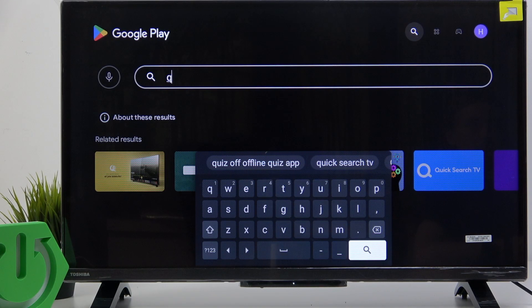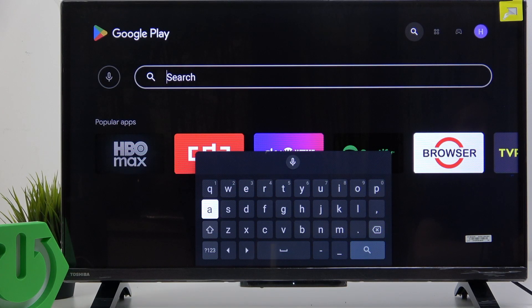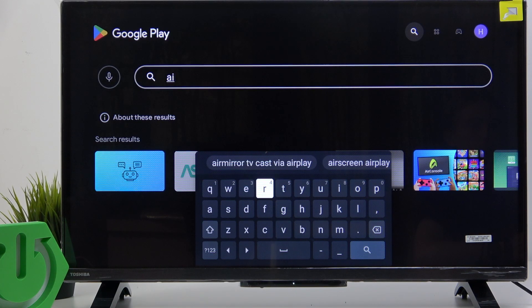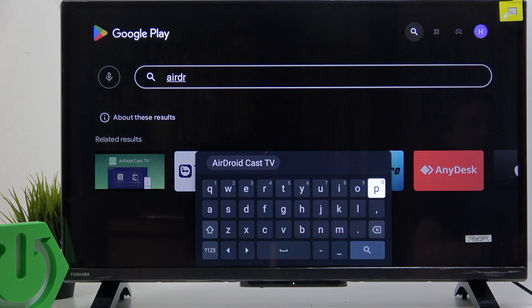Let's try that again. It's going to be A-I-R-D-R-O. Okay, I can already see it. It's AirDroid Cast TV.